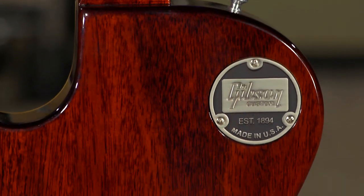Faithful, historic recreation, as always, from Gibson Custom. It's available here at MoreMusic and MoreGuitars.com.